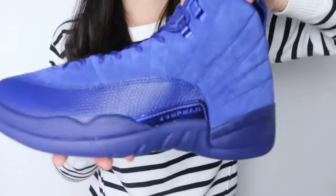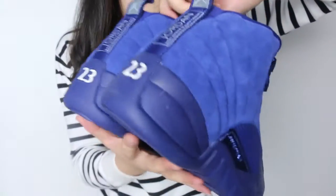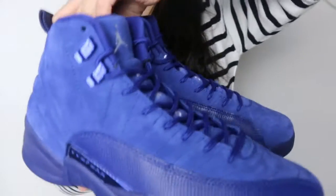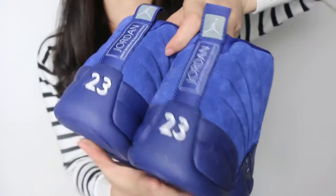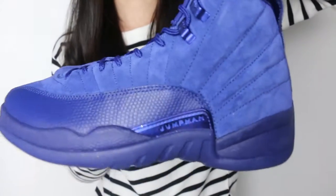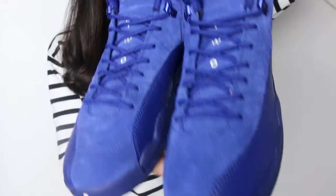That's the inside part of this shoe box. This pair is very simple — it features only one color, the most large blue color, and the number 23 is white. Very clean and simple shoes.